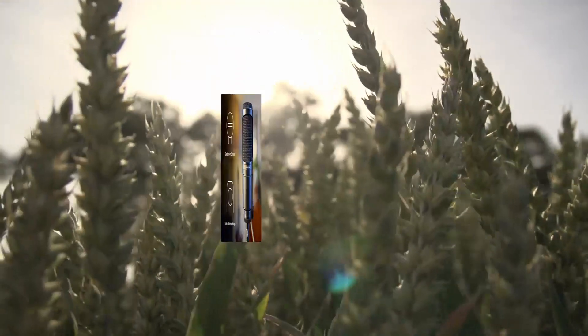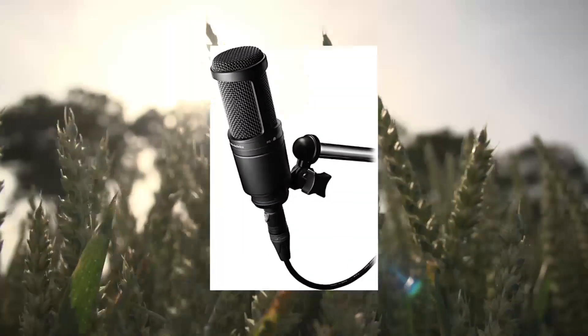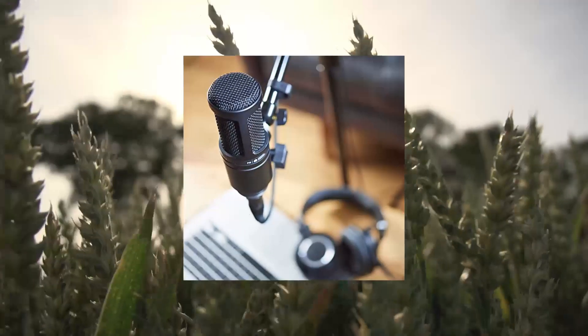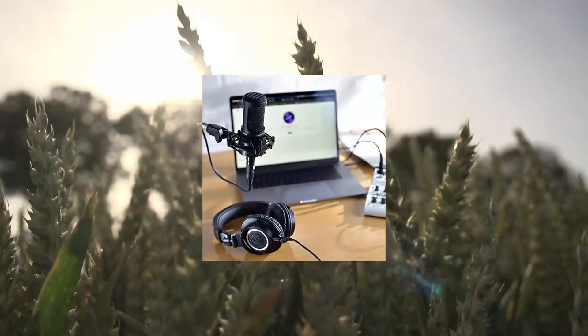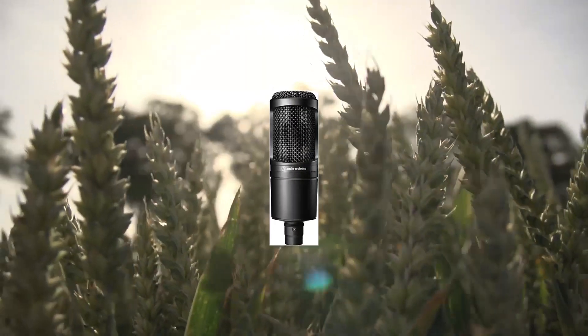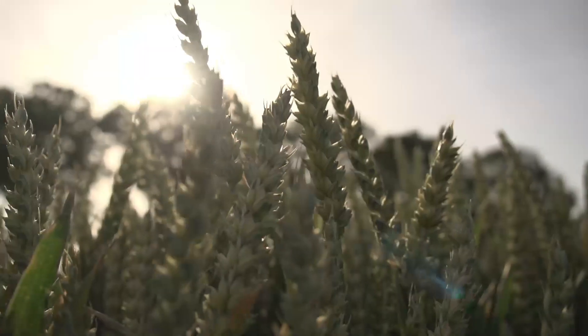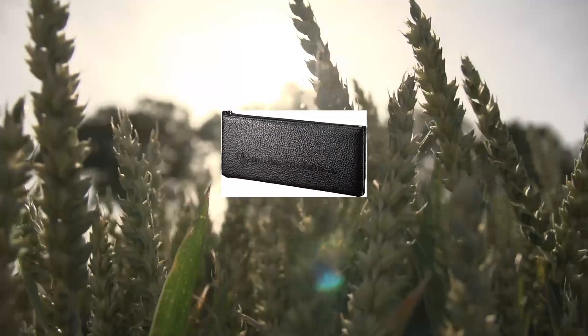AT2020 Cardioid Condenser Studio XLR Microphone, ideal for project and home studio applications. The price-to-performance standard in side-address studio condenser microphone technology. The noise level is 20 dB SPL; high SPL handling and wide dynamic range provide unmatched versatility.